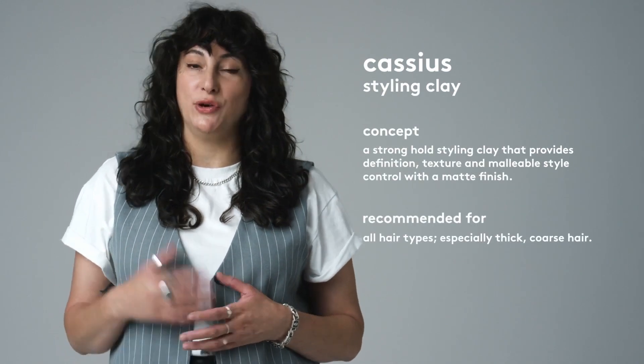Cassius is a styling clay that provides strong hold with a matte finish on all hair types. With a hold factor of four, it helps to create structured looks and stays in place throughout the day. Cassius provides touchable texture and helps build body to add depth and dimension to a hairstyle, giving it a more voluminous appearance.